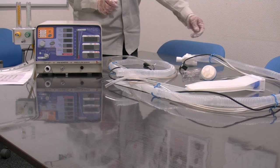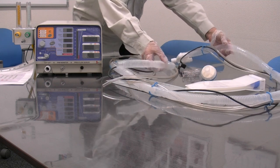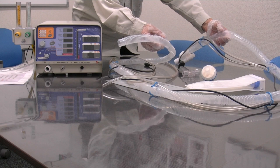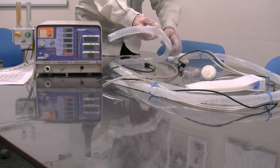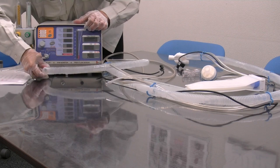The patient set is comprised of the following items. First, the patient breathing tube, which is the large diameter corrugated tube. It connects to the MV20 here at the marked outlet.